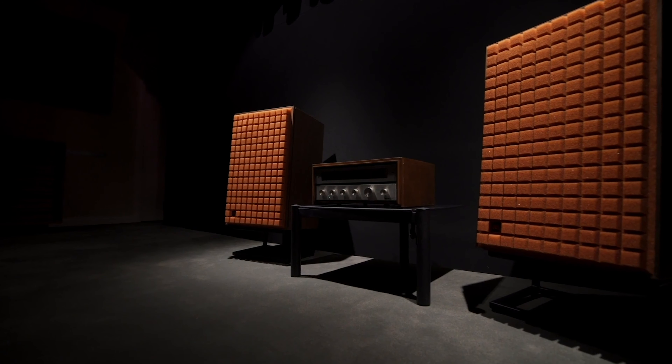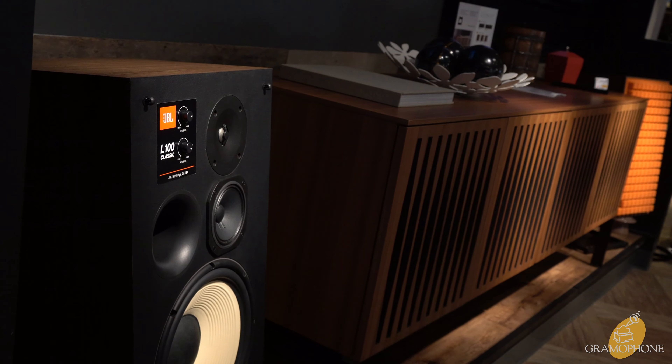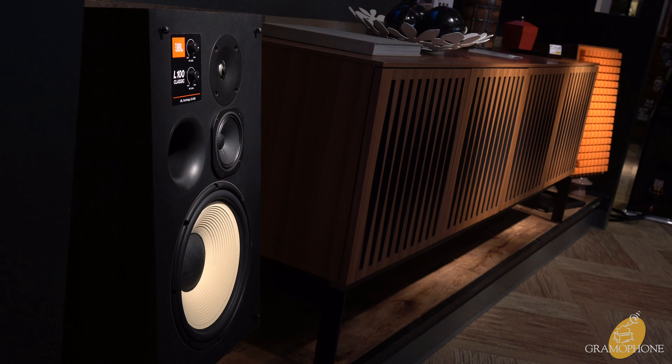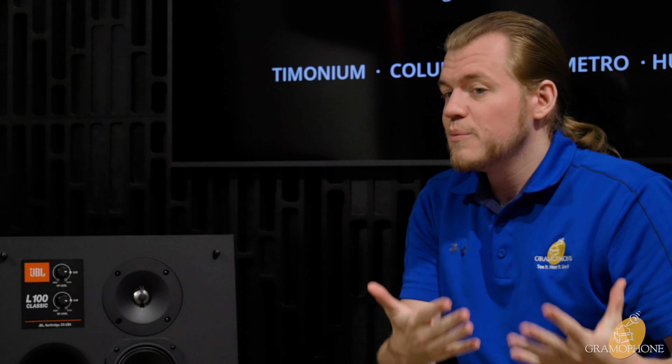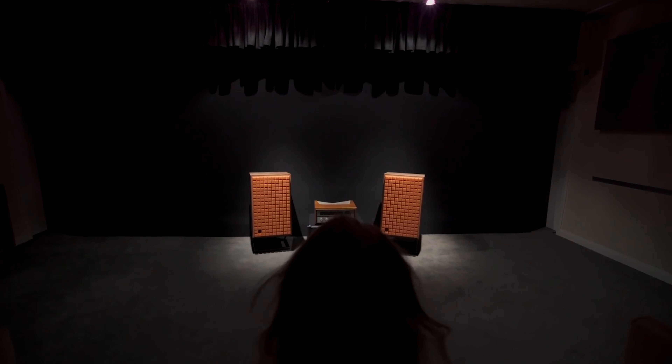We can talk about features on paper all day, but how do these things actually sound? I'm happy to say I was able to spend some quality time with the L100 Classics, and they are a wonderful speaker. Much like the original L100s, they still play well as a more traditional rock and roll speaker, but this new version definitely brings newer tech to the table. They come with a little bit of added detail and extra nuance — while I wouldn't call them a critical listening speaker, they still give you that nostalgic feeling of the original while offering a little bit more extra information.